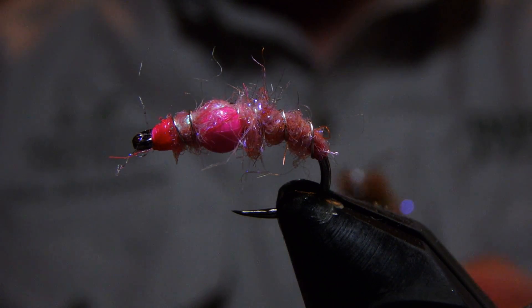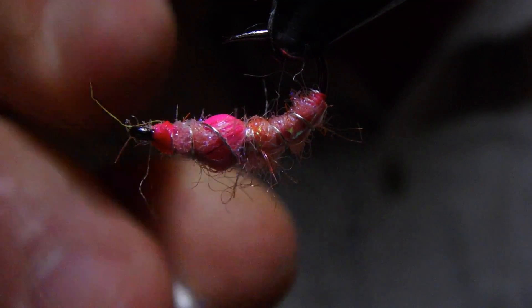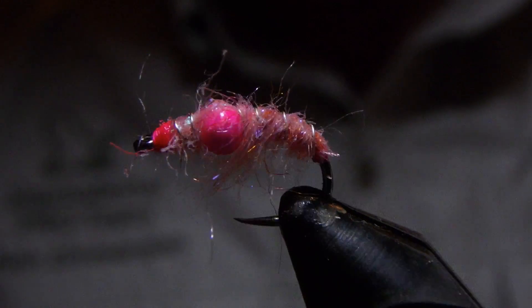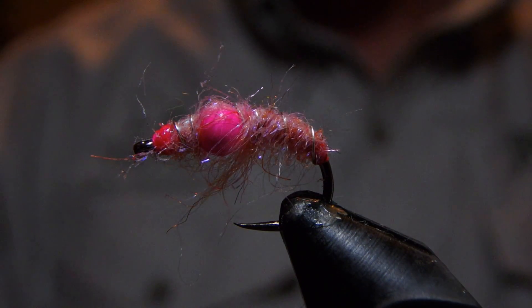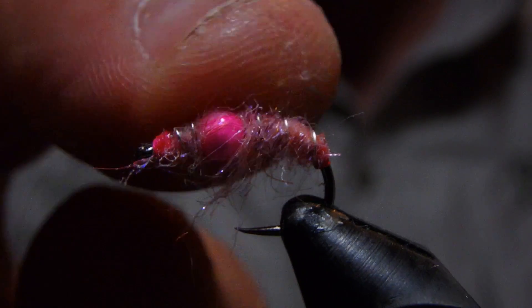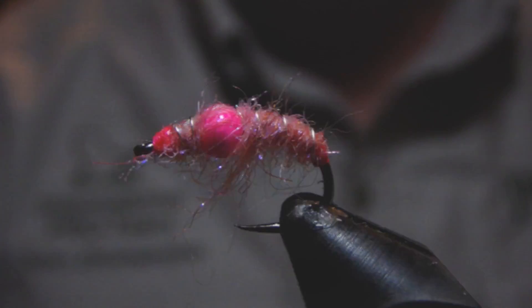To finish this guy off, we'll just take a tool of your choosing — this is a little gun cleaner tool — and give the bottom and edges of this fly a run, and create some legs for yourself for that scud pattern. I am certain this fly will catch fish of all types. So give it a tie and happy tying!